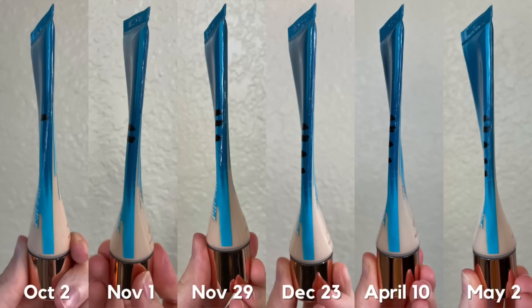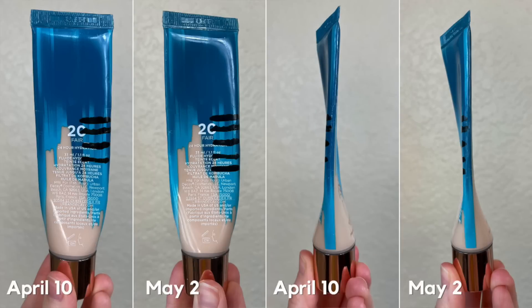Now the Urban Decay Hydromaniac — I have no idea how much longer this is going to take. I did make a little bit of progress this month, about the same amount that I've made every month that I've worked on this, but I can still tell there's a ton of product in here. So this might take me more than this quarter to finish up.